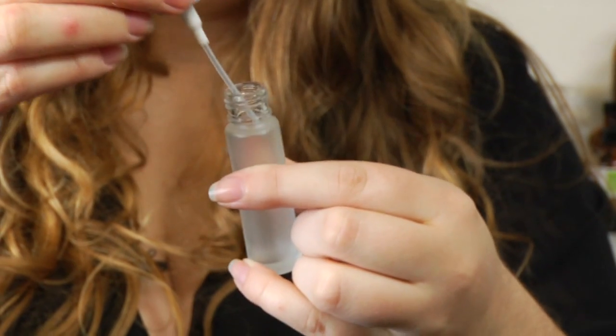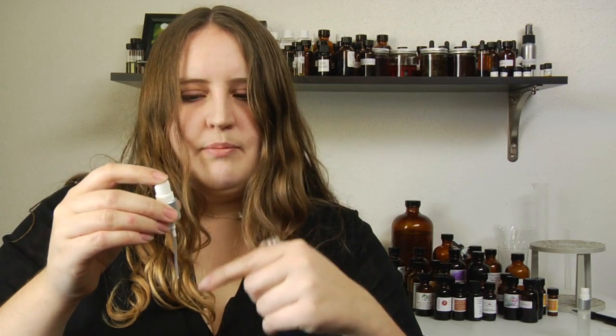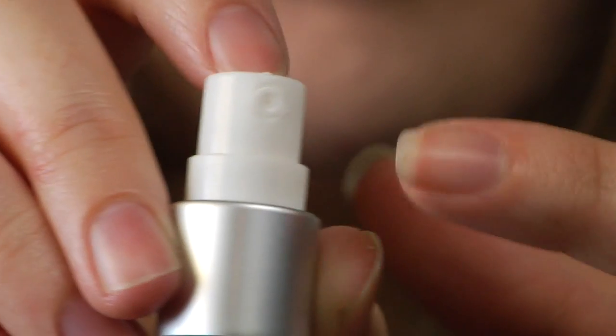What these are — they're very similar to spray bottles for cleaners. What it is, is you have this little tube that goes into the liquid, and when you pump the top, it pumps the liquid through it and up and out through the mister on top.